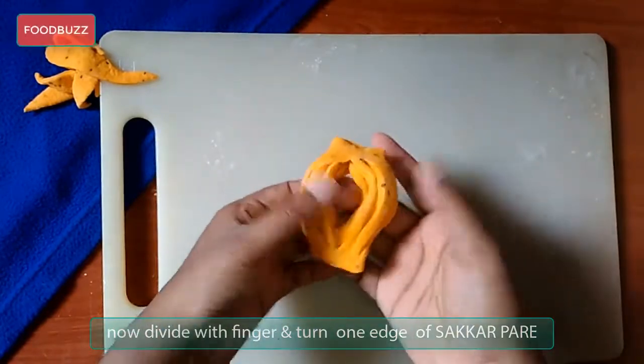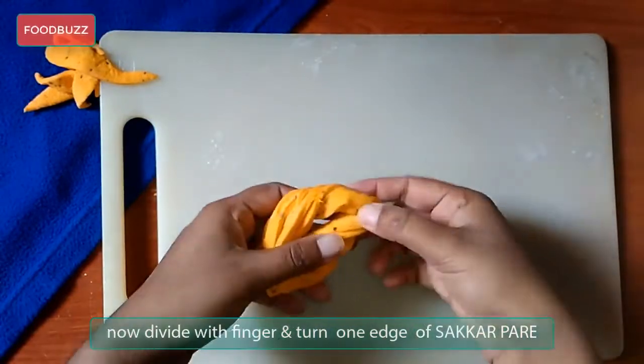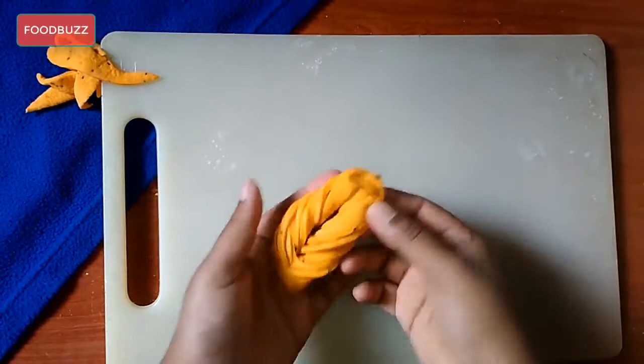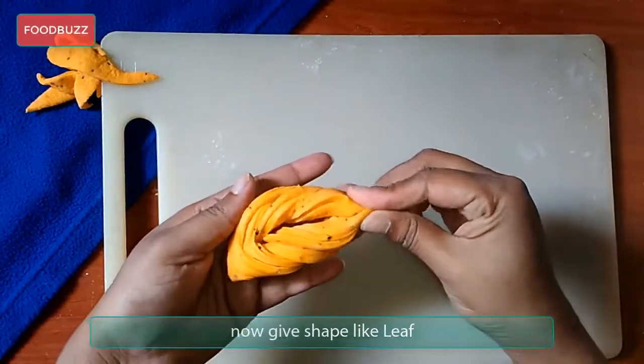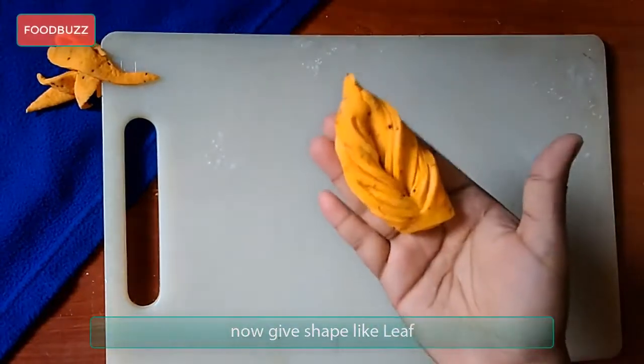Now divide with your finger and turn one edge of this shakkar pera or pata goja. You can see it's a very easy way to give it a shape like a leaf or pata. You just need to follow along with this video.